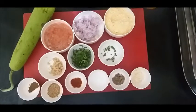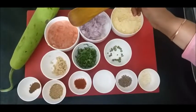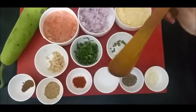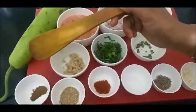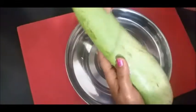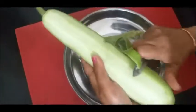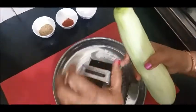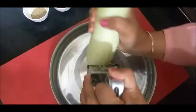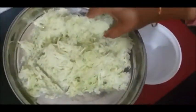For the preparation, we need two tomatoes and onion. We will cut the vegetables to medium size and then cut off the portions.